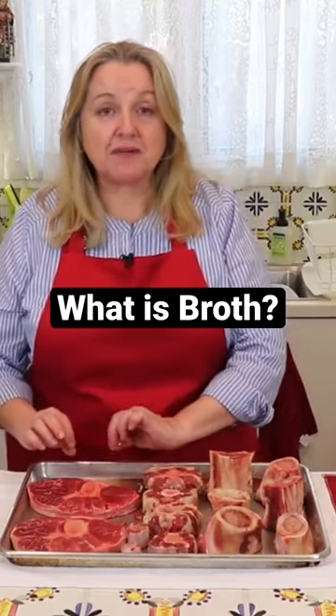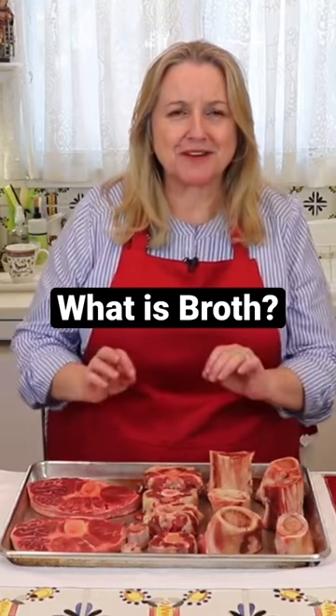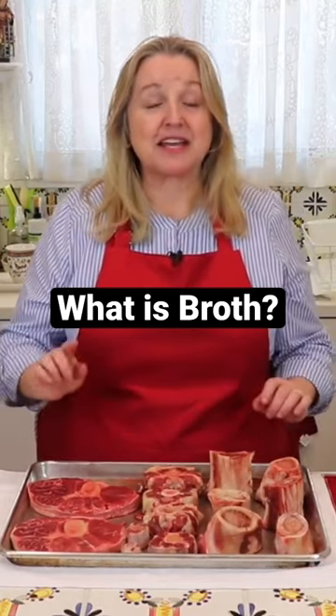Because you've browned the meat and then deglazed the pan when you added the water — maybe with a few aromatics — it's going to be very flavorful and high in protein.